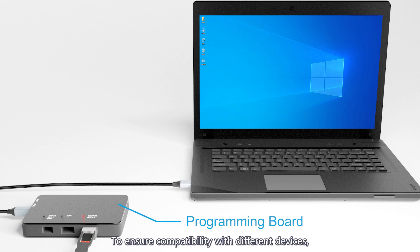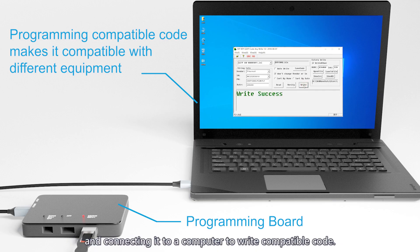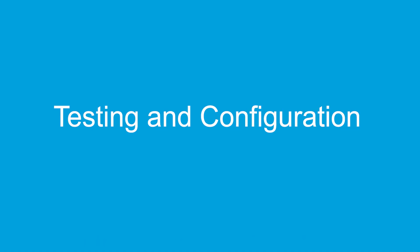To ensure compatibility with different devices, the module can be programmed by inserting it into a code board and connecting it to a computer to write compatible code. Testing and configuration.